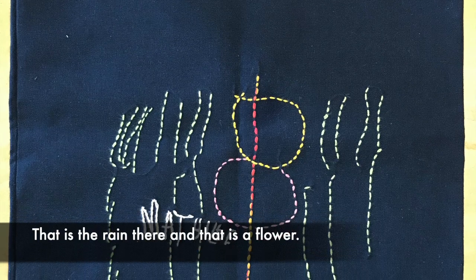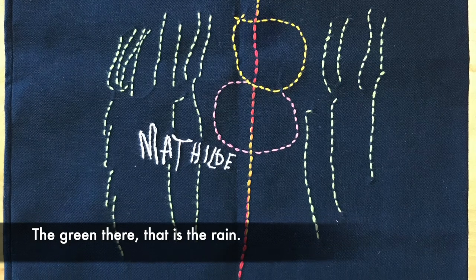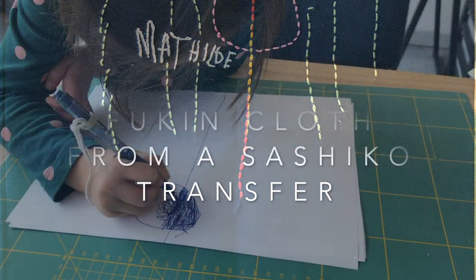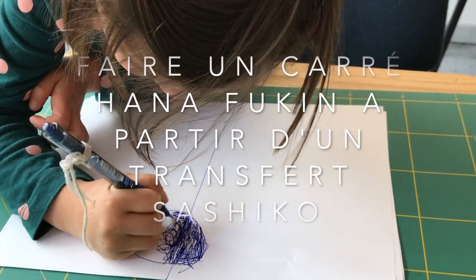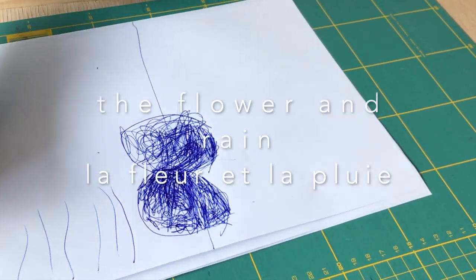This is the rain and this is a flower. The green one here is the rain. It's you who have brought it, but it's the rain that falls. Today we are going to show you how to make a Hana Fukin with a child's drawing. The Flower and Rain by Mathilde.